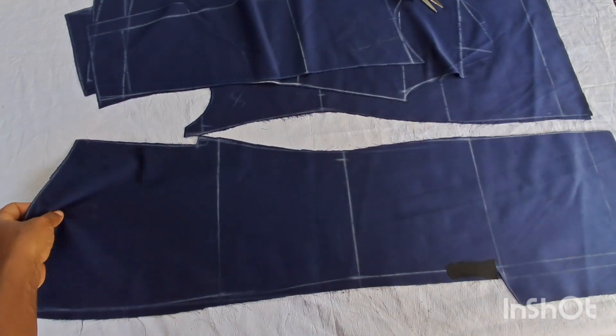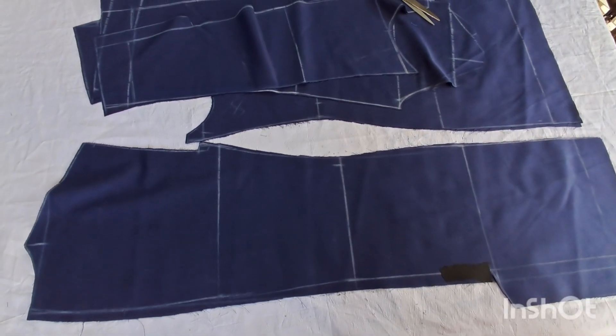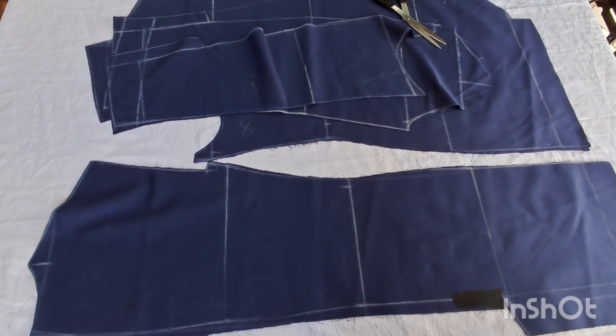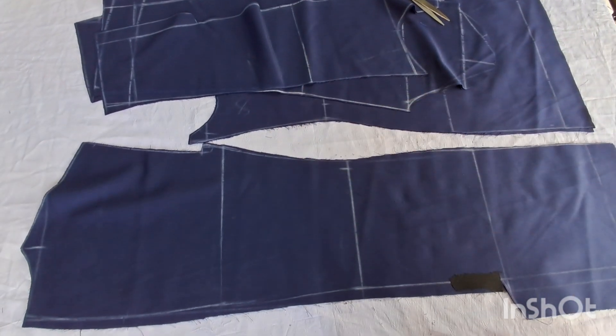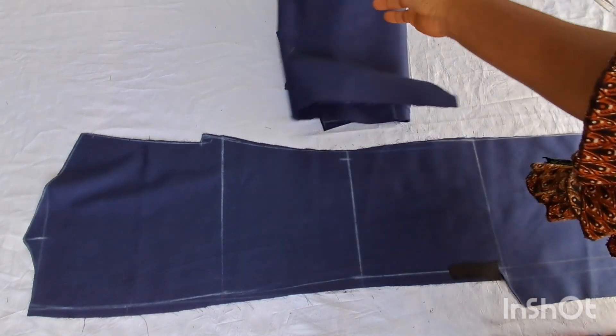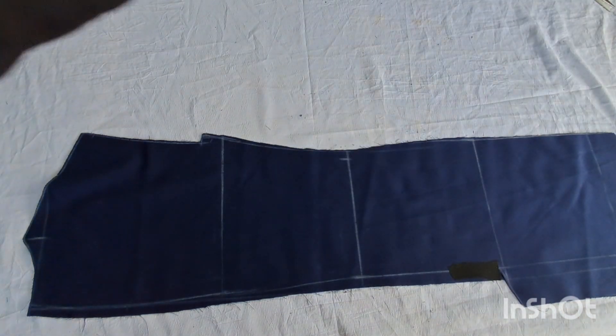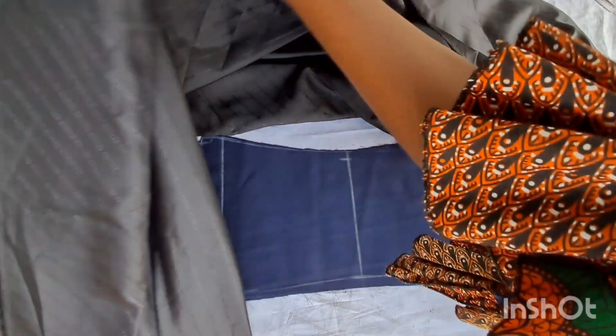To start with, I began by cutting the lining. These are the pieces I made in the other video — check the link below to find the videos where I drafted and cut these blazers and the sleeves. I'm going to start with the back panel, so I'll spread my lining out.